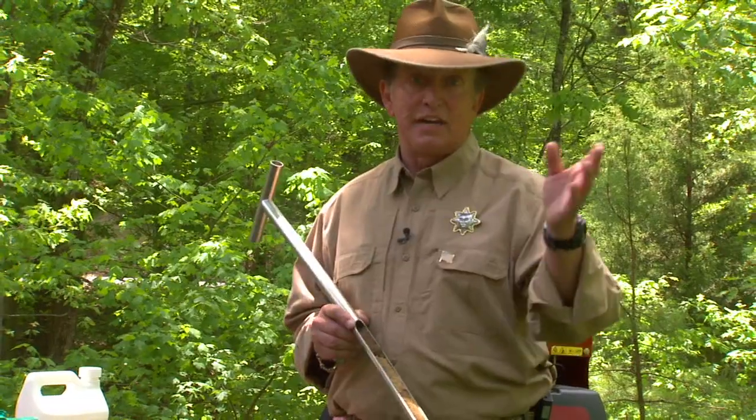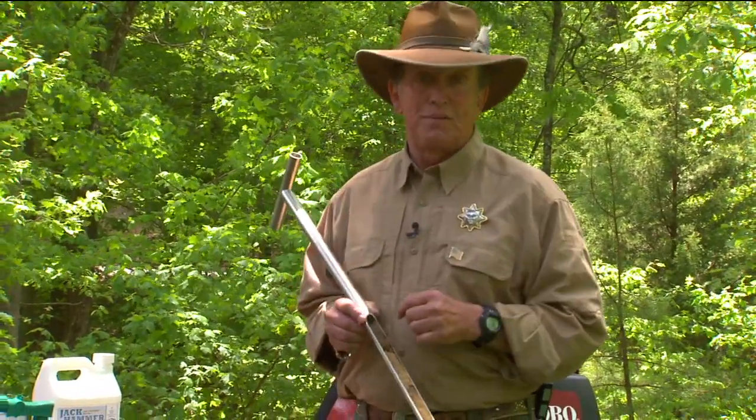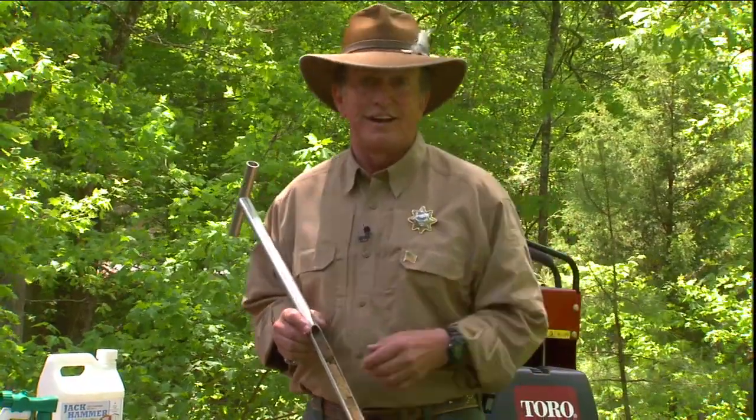I can take a 10,000 square foot yard — unlike the aerator, which takes a half a day to a day — and show you how to aerate your lawn in less than 30 minutes. It's a lot of fun and it's easy to do. Let's check it out.